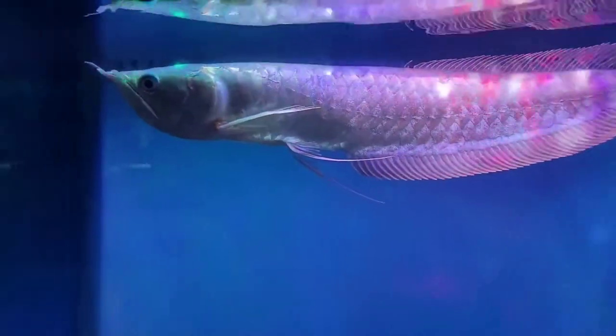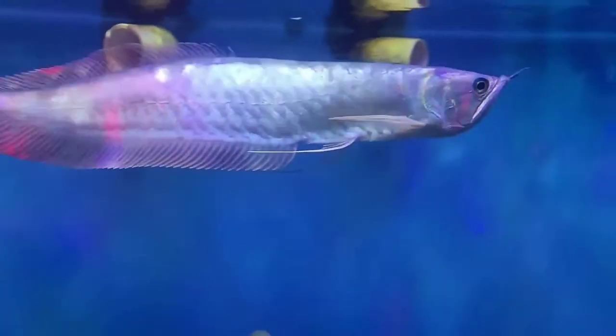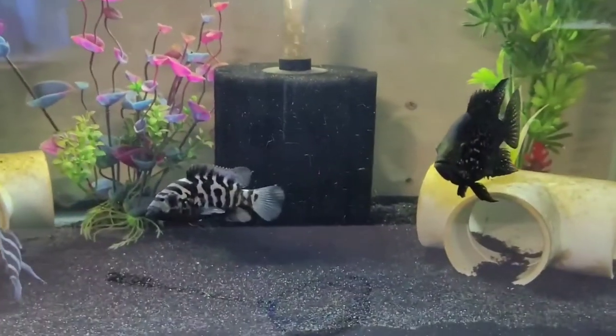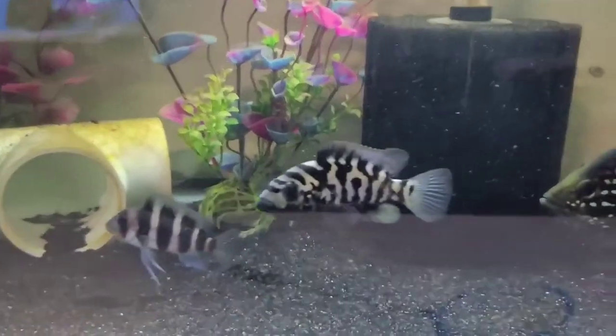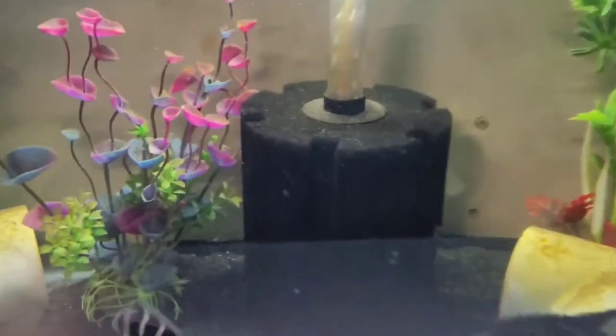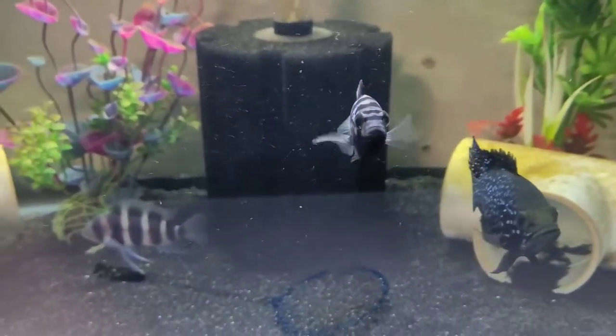The arowana is always skittish, I should say — there he is! Here's some smaller tanks with the Black Diamond sand. Trying to get the glare off it — it does bring out the colors of the fish, they get darker.